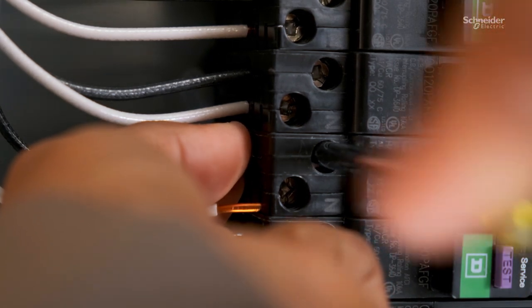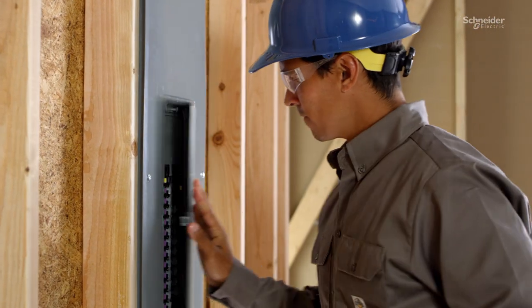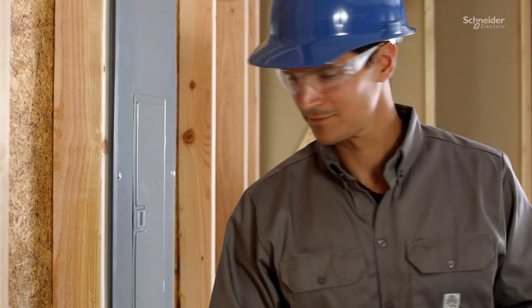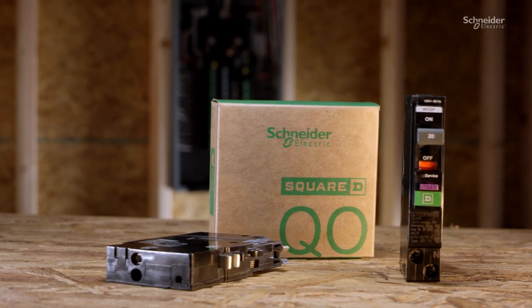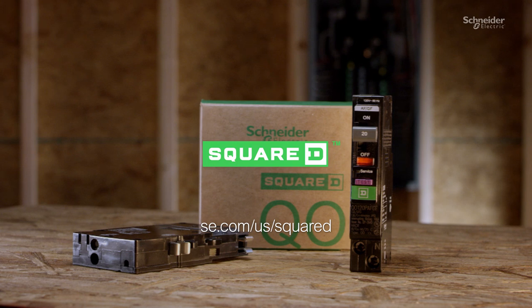When it comes to installing breakers, time is a precious commodity. Our backed-out screws go a long way in getting you off the job faster. The new arc fault and dual function circuit breakers from Schneider Electric — the fastest just got faster.